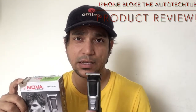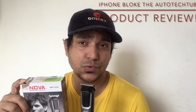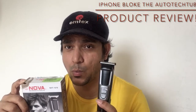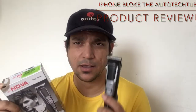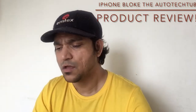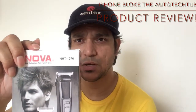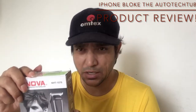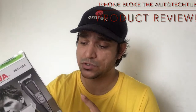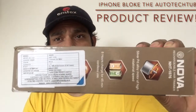Let me show it to you one by one and tell you what exactly I found in this review and whether you should buy it or not. The name of the product is Nova NHT 1076. It's a wonderful product priced at 475 rupees, while the original cost is around 900-something rupees.